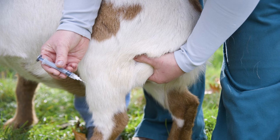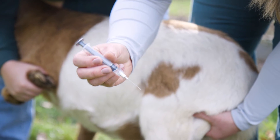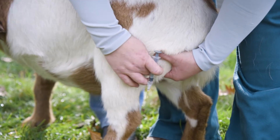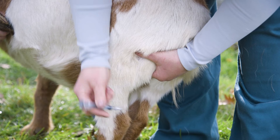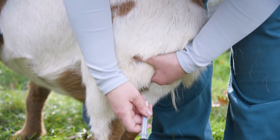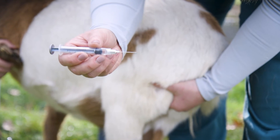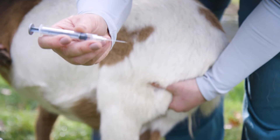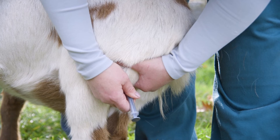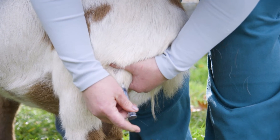Just as with any injection, you want to make sure the point of your needle is going into the goat, with the bevel up — facing towards you. Instead of going parallel, you're going to go perpendicular into the goat. In his case this is a one inch needle. You don't need to go the full length — going about halfway or half an inch would be sufficient. So you go in like any injection, pull back, and then give your medication.